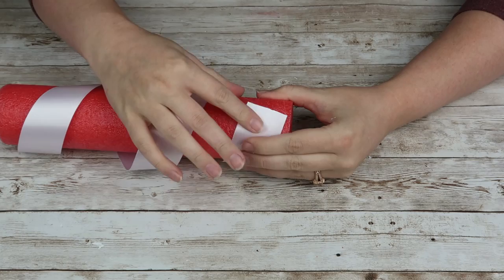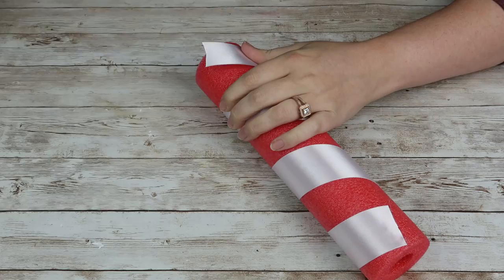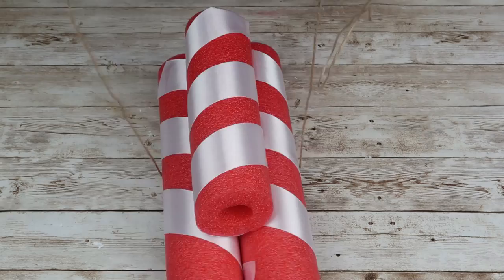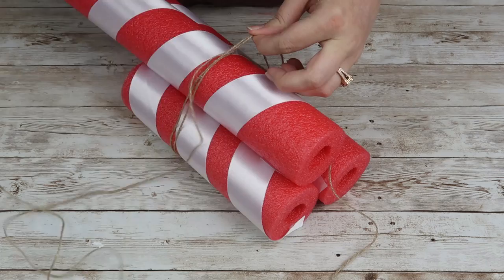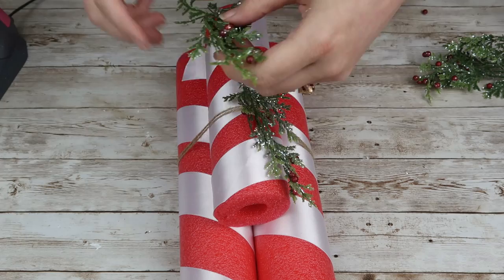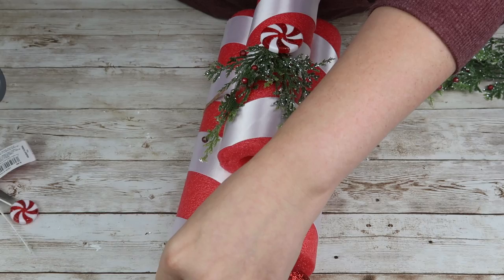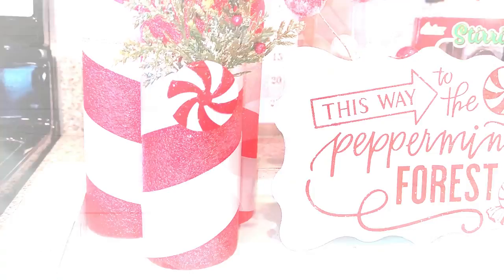I hot glued the ribbon, wrapped it around the pool noodle at an angle like a candy cane would look, and hot glued the other end down. Then I'm going to take all three pieces and wrap some twine around them two times, tying a double knot in the back. I liked the look of the twine wrapped around my candy canes. For a little fun touch, I took some greenery from Michael's and hot glued a couple pieces to the front of the structure, then added a fake peppermint from a Joann's pick to the very top — and hot glued one peppermint to the top of each of the other two pieces. This turned out so cute and would be adorable as centerpieces for a Christmas get-together.